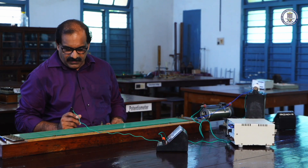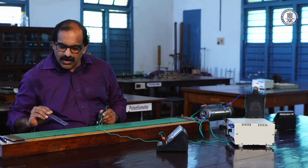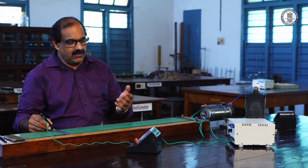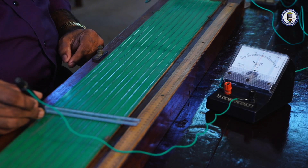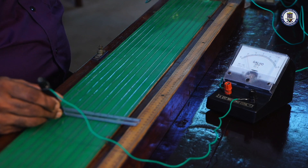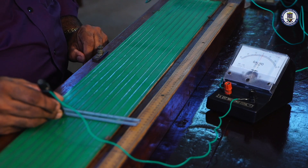To balance, we move the rheostat. We fix the balance length for the Daniel cell at 720 — that is on the seventh row, corresponding to 20 on the scale. We give contact at point 720 and adjust the rheostat to get zero deflection. When the jockey is kept at 720 and the rheostat is adjusted for a particular position, we obtain zero deflection. So the balance length corresponding to the Daniel cell is now 720.